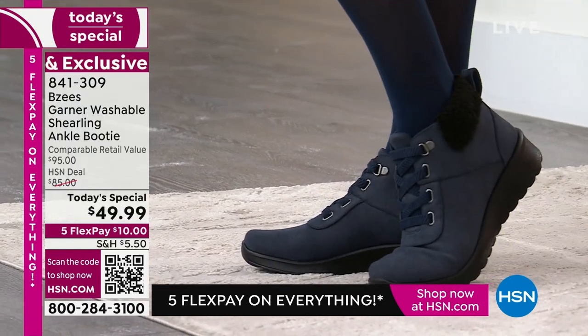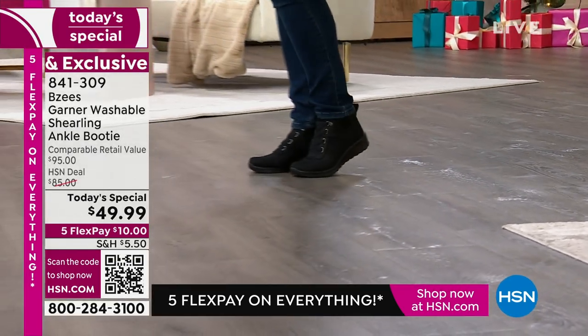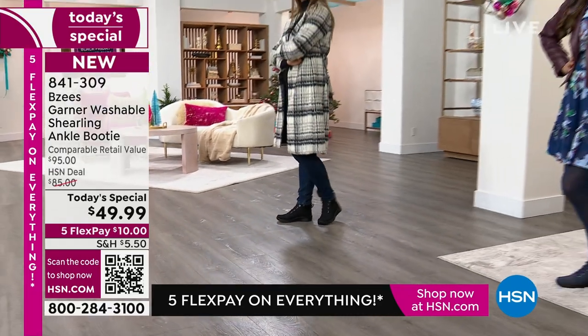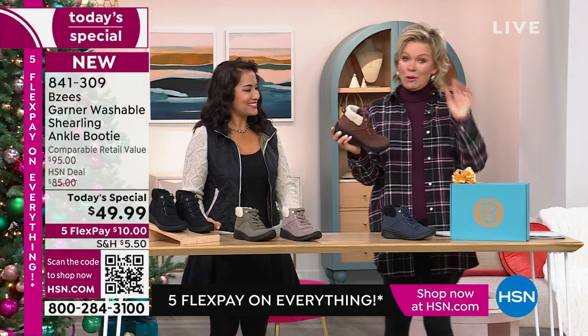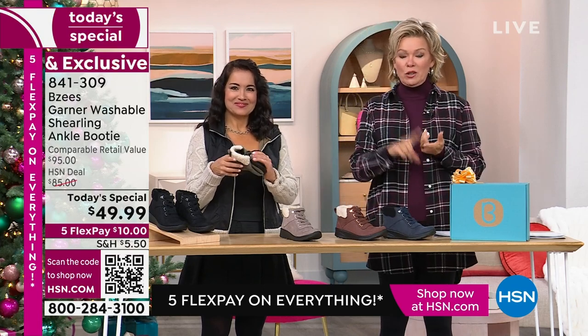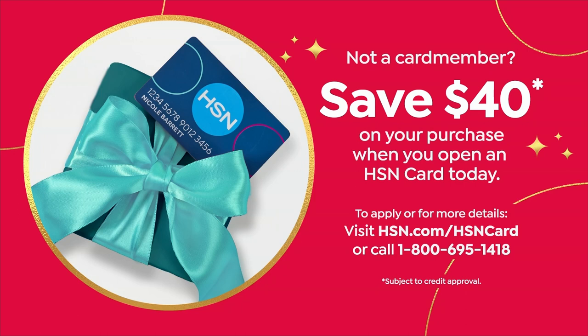After our today's special ends, it's an $85 HSN price. If you could find it in retail — and you won't, because this is made exclusively for us at HSN — it would be $95 in the retail world. You can use five flex pay, or six with an HSN card, so it gets it home around ten dollars a payment.